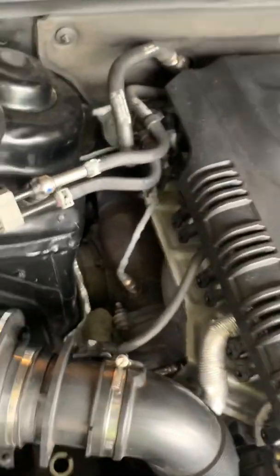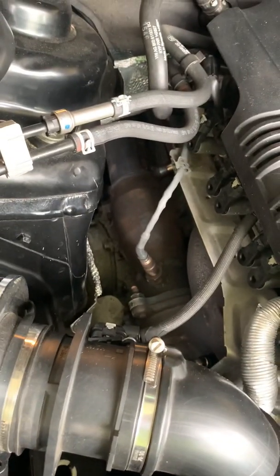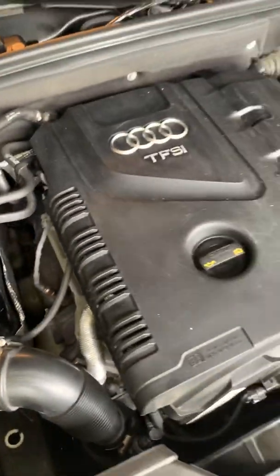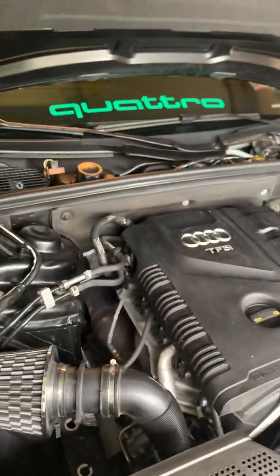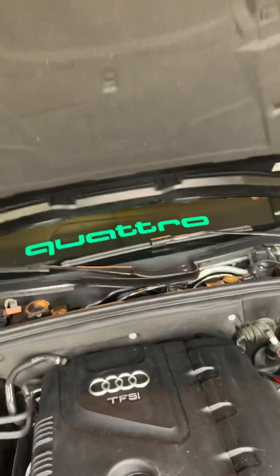I'm waiting on that part to get here so I can run everything else and figure out how to set it all up. I also just ordered a test pipe last night — there's a high-flow cat down there and I want to see if the test pipe makes any difference. Let me know what you guys think.